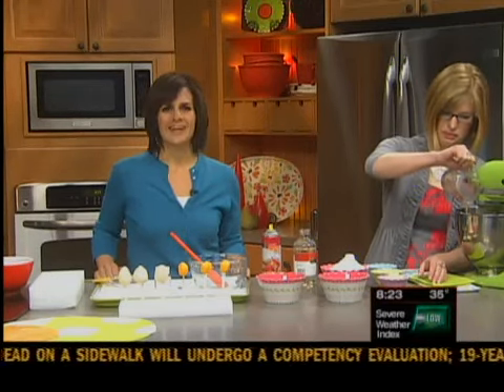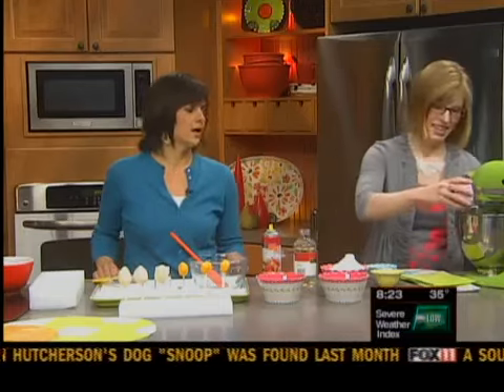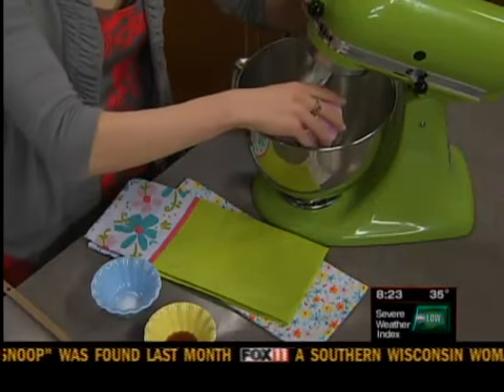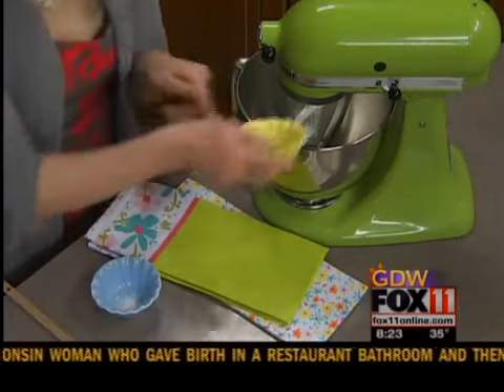Do you like this version better than the real one? I do. I bet I will too. Nothing against Cadbury — never, in case they're watching. But you know it's fun to make your own and impress your guests and the kids.